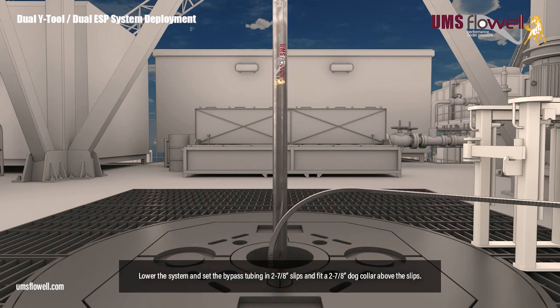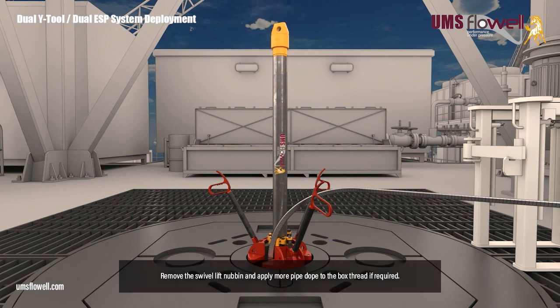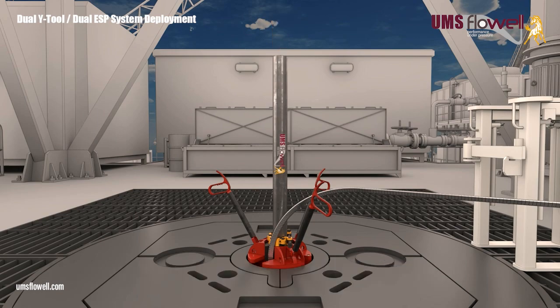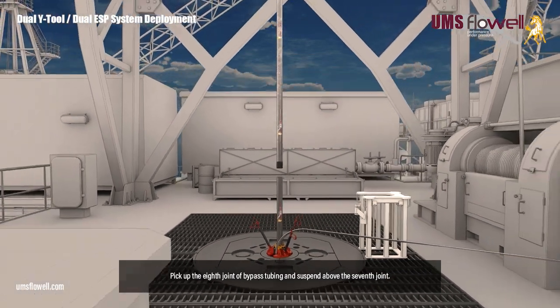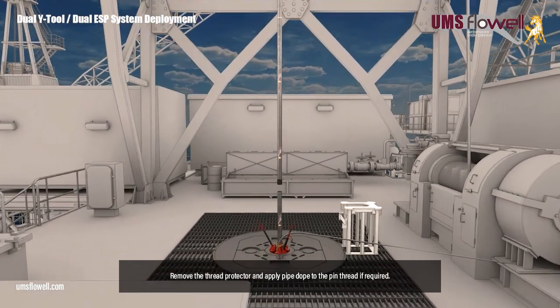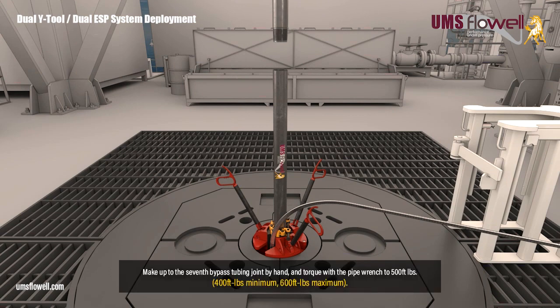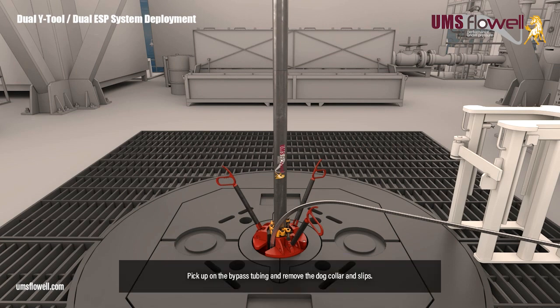Lower the system, and set the bypass tubing in two and seven eighths inch slips, and fit a two and seven eighths inch dog collar above the slips. Remove the elevators and swivel lift nubbin, and apply more pipe dope to the box thread if required. Pick up the eighth joint of bypass tubing and suspend above the seventh joint. Remove the thread protector, and apply pipe dope to the pin thread if required. Make up to the seventh bypass tubing joint by hand, and torque with the pipe wrench to 500 foot-pounds. Pick up on the bypass tubing, and remove the dog collar and slips.